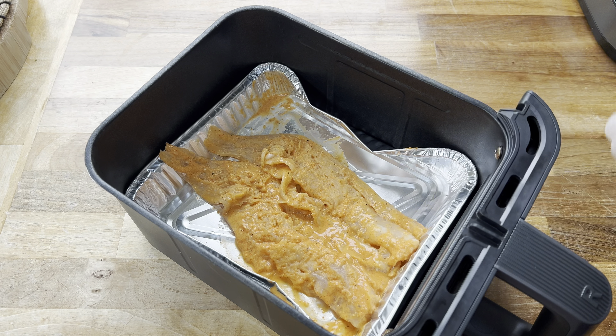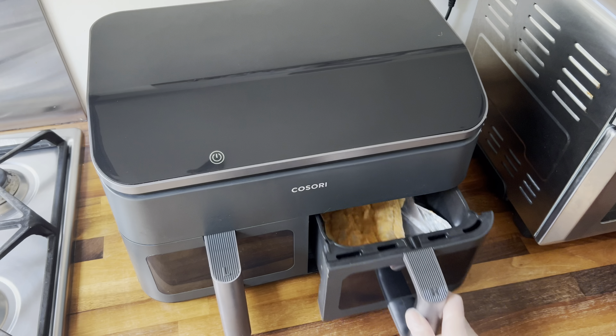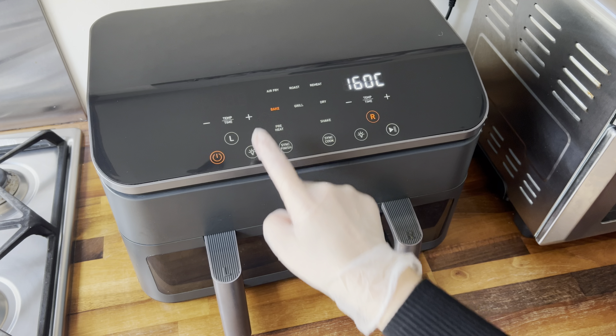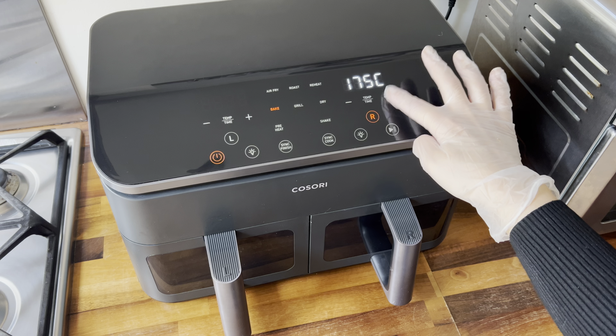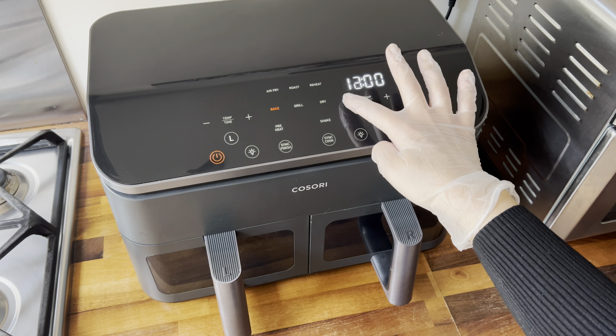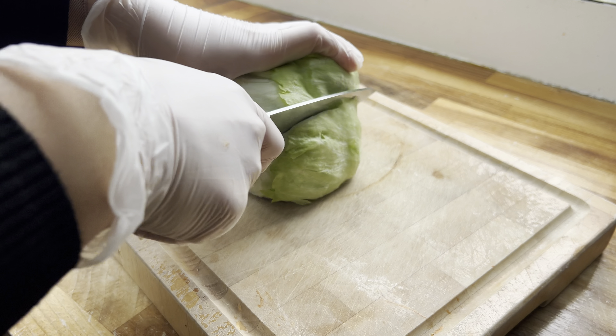I've put the fish pieces in a foil tray because it fits perfectly in my Cosori dual air fryer basket. I'm popping it in now — I chose the bake option, turned off the preheat option, set the temperature to 200 degrees Celsius, and let them cook for 10 minutes.